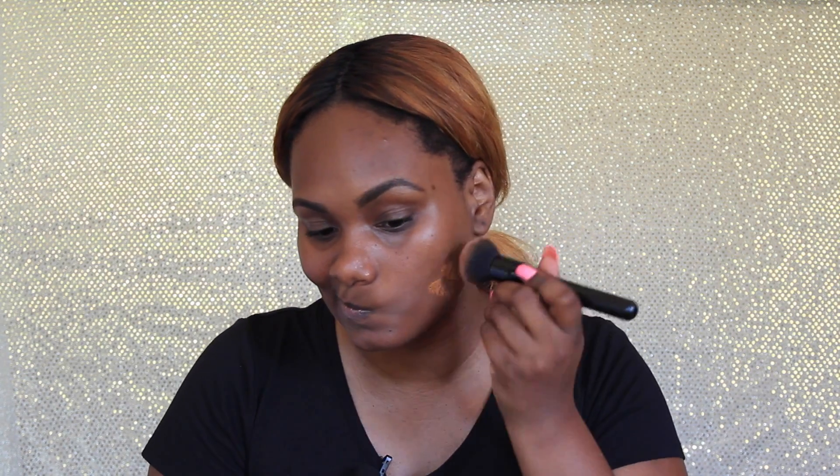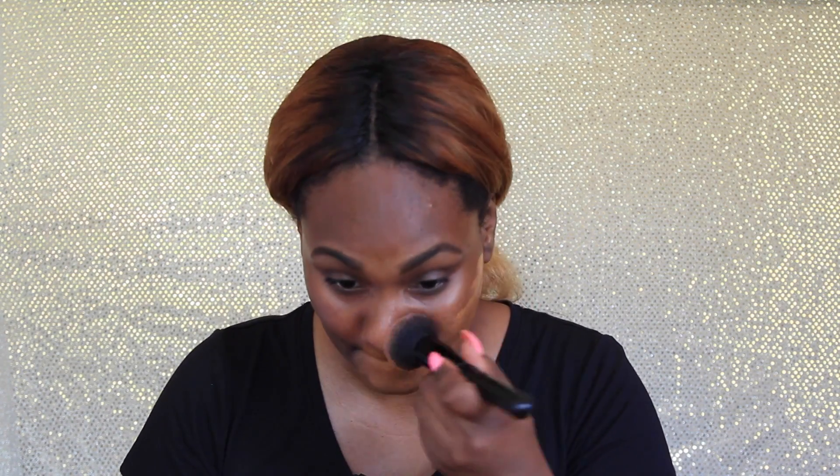Now I'm going to move on to foundation. I'm using the Estée Lauder Double Wear in the color Amber Honey, and I'm going to apply this with an ELF brush. I put a little bit of the foundation on the back of my hand, dip the brush into it, and begin to apply it to my face. I know this looks orange at first but it oxidizes and blends in with my skin.